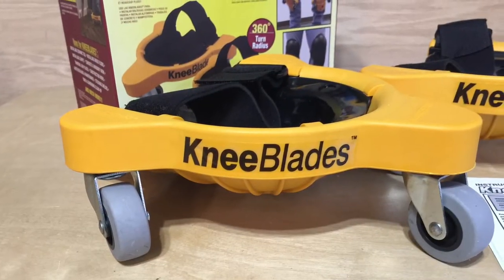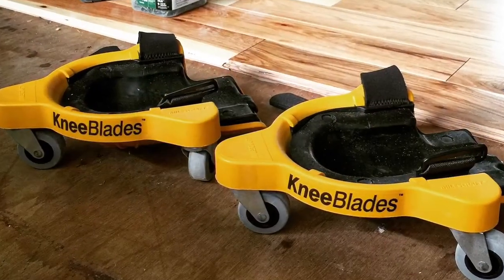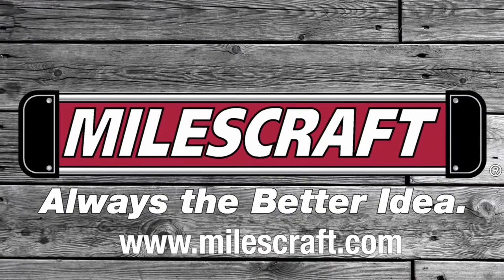If you have ever wanted to effortlessly move around the floor while doing those back breaking jobs, then stop getting up and down and get a set of Miles Craft Knee Blades. You kneel, you glide. Miles Craft — always the better idea.